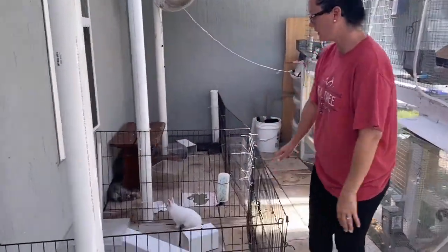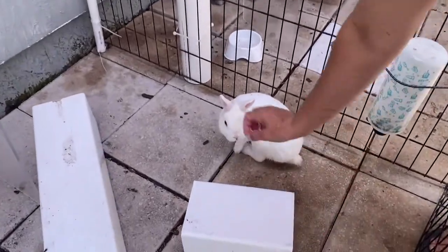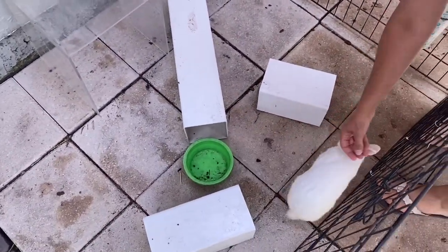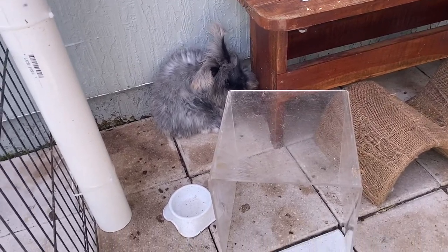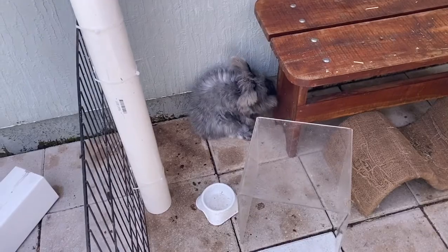So now here we've got some of the little playpens I've got set up. You can see we've got Snowball out right now — he can run through these little tubes, jump up on the little house. And then we've got Remy over here. She actually just had a litter of five babies, so I'm letting her out to get some exercise because she's been cooped up for a few days while I was awaiting the litter.